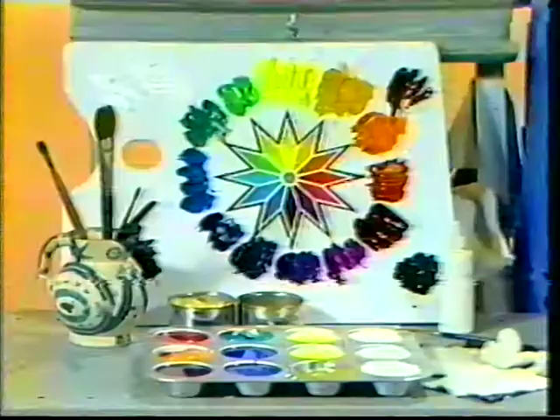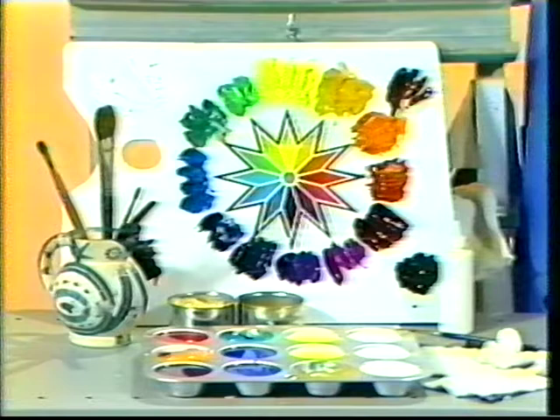Incidentally, this color star which I developed is a guide to mixing and using colors. You can get various color guides and all these art materials at any art supply store.